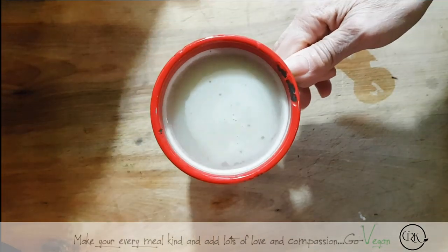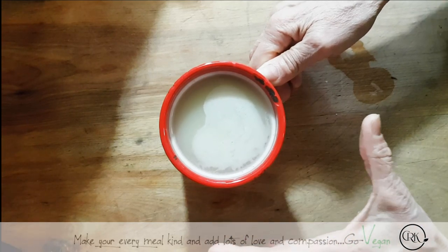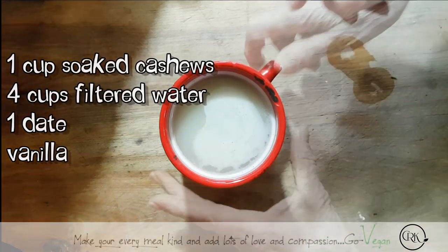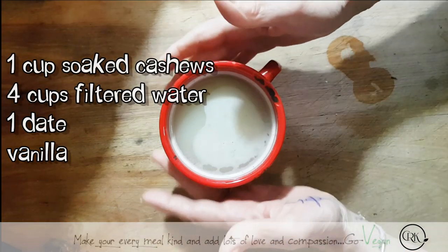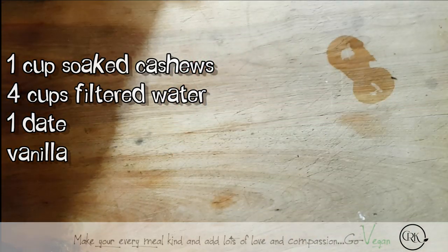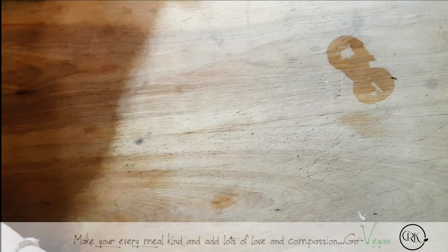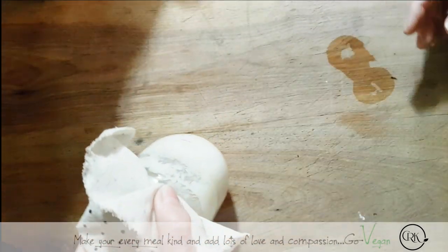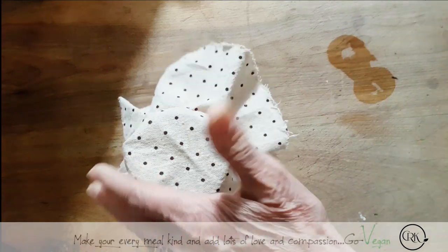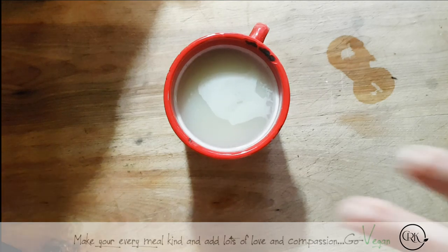My daughter made me a beautiful matcha and a delicious cashew milk, which is very simple — just one cup of cashews. When you make things with love, it always tastes delicious. I'm going to take a sip. Oh wow, very good, Erica — that is very good matcha tea. And this is our starter — I told you what to do. Now, back to my daughter's milk that she made.